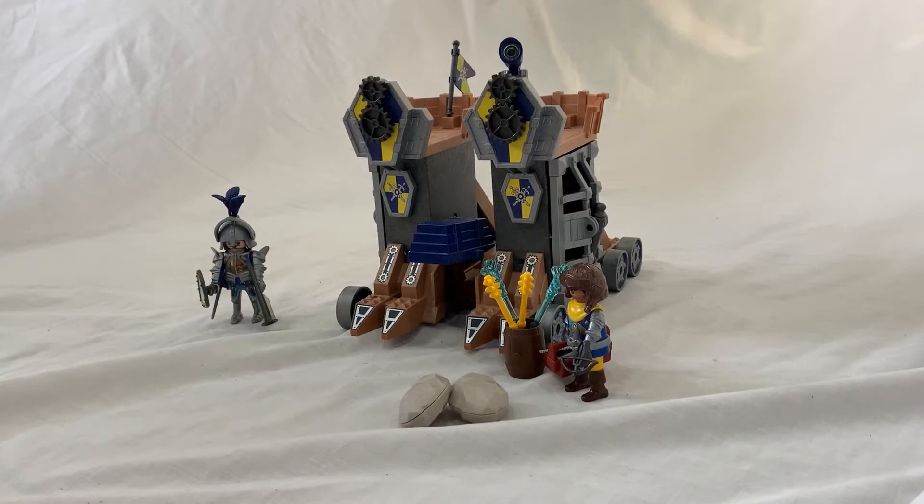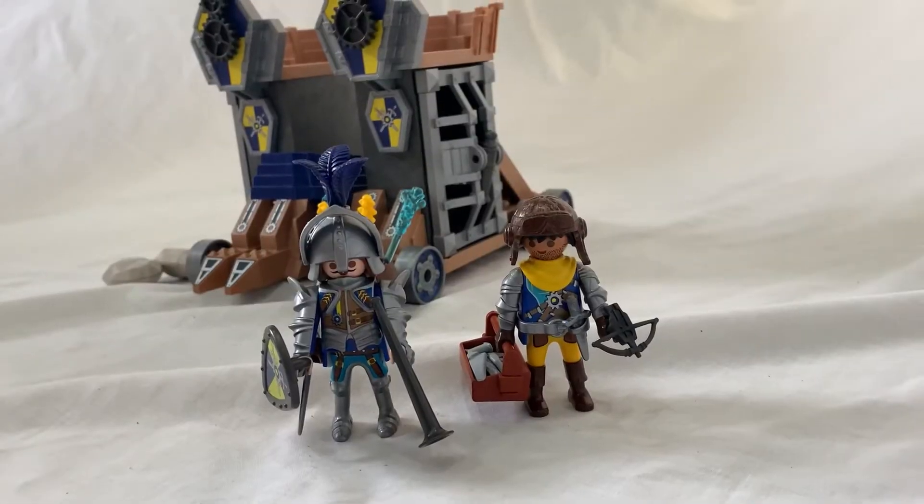Hello everybody, Famer Lords here. Today I will be reviewing the Playmobil Novelmore Mobile Attack Tower set 70391. First we are going to start off with reviewing the figures.